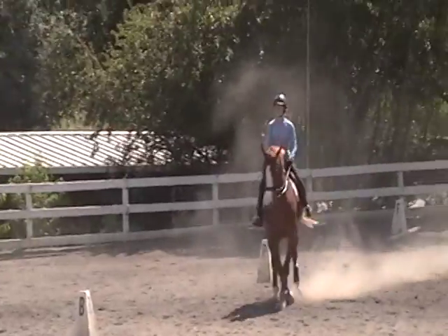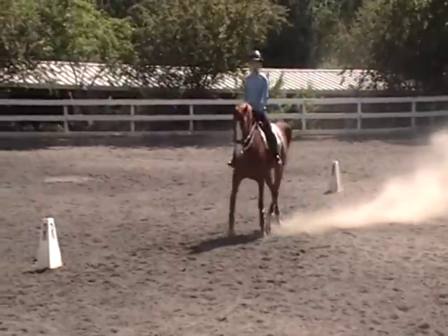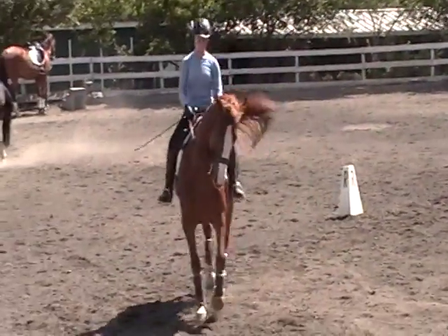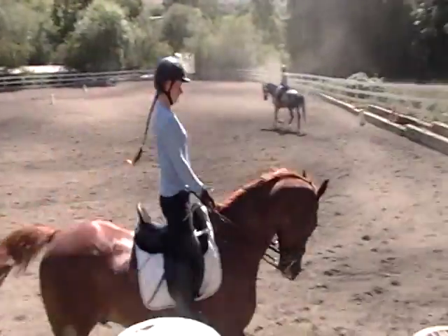Little more angle in that shoulder-in, Mackenzie. More angle in your renvers. More angle in the shoulder-in, more angle in the renvers. Both of those — you've got to really make a shoulder-in angle, you've got to really make a renvers angle.